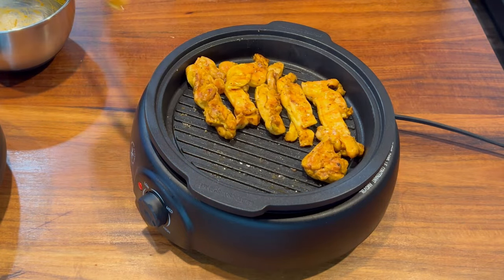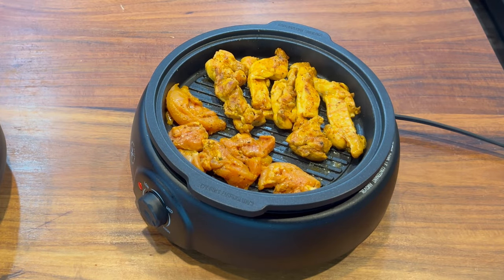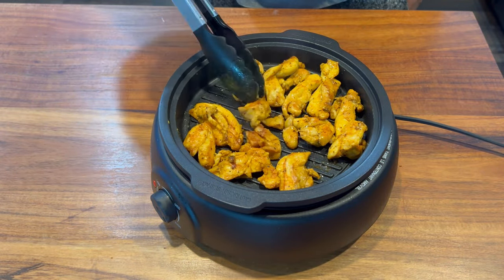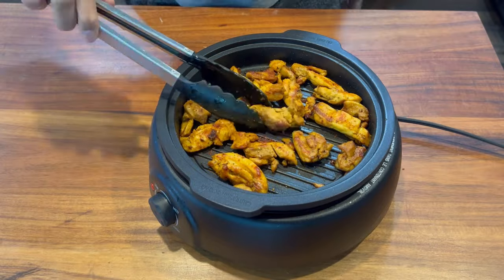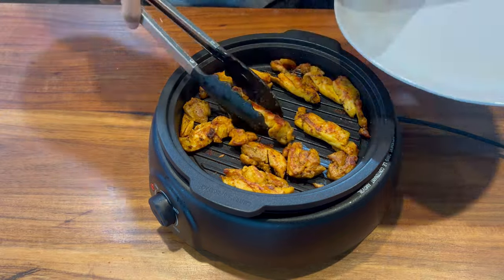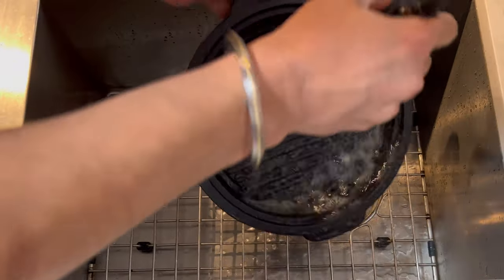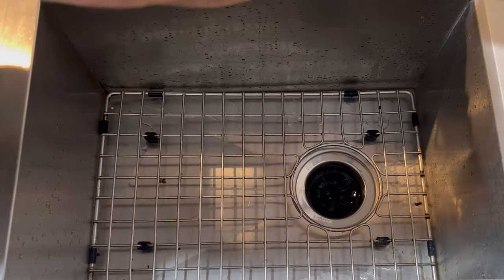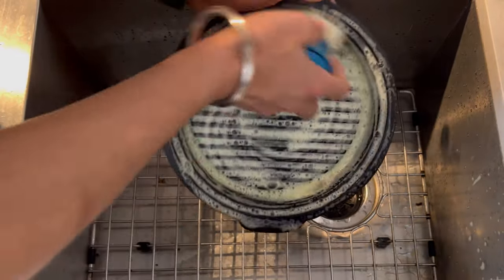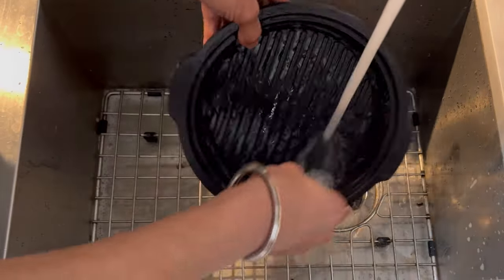As a huge fan of barbecue, the first thing I wanted to try was some homemade Mediterranean style chicken. The chicken was done in less than 20 minutes and in the end I enjoyed the gourmet sandwich — it was totally worth it. Even though it is dishwasher safe, I go by the saying 'everything is dishwasher safe if you don't care about it.' That being said, just with a little bit of dish soap and a rinse it was sparkling clean.